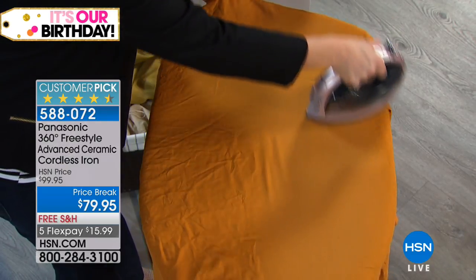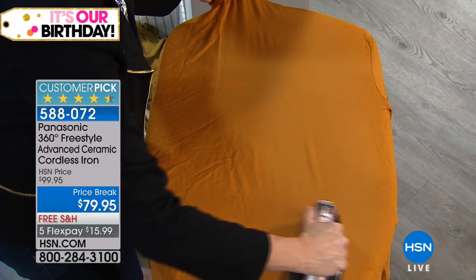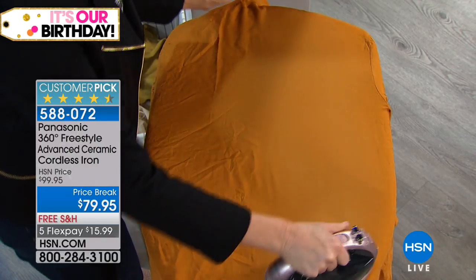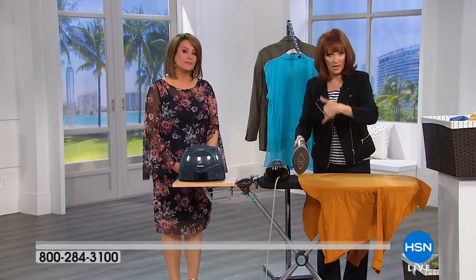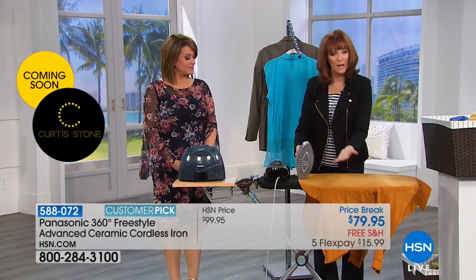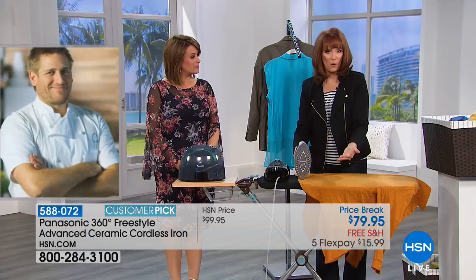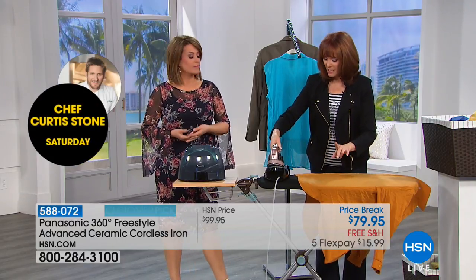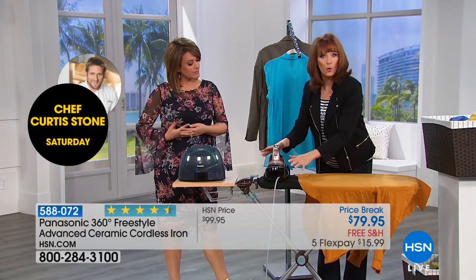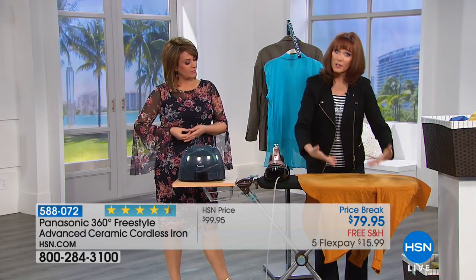If we can do things that relieve the frustration and make it easier, why not? And that's what Panasonic has done. Now, I'm going to put it back into its base. On a traditional iron, you would put it up on its heel, right? Which is not very safe — the kids and the pets could knock it over. And then you would adjust your garment. Instead, you're going to put it in its base, where it's secure and where it's recharging, while you adjust your garment.